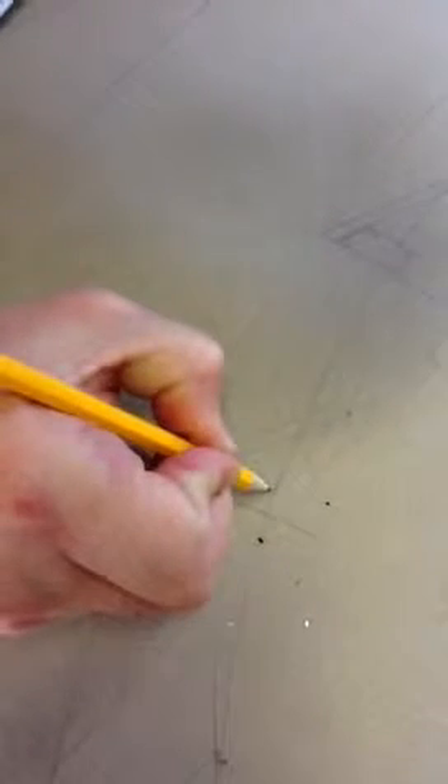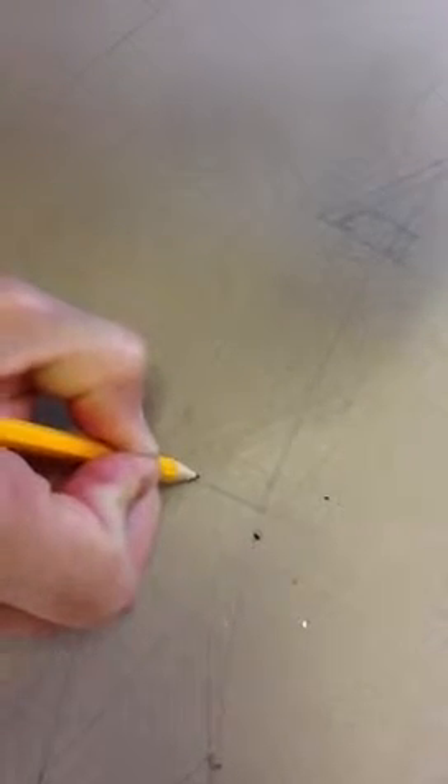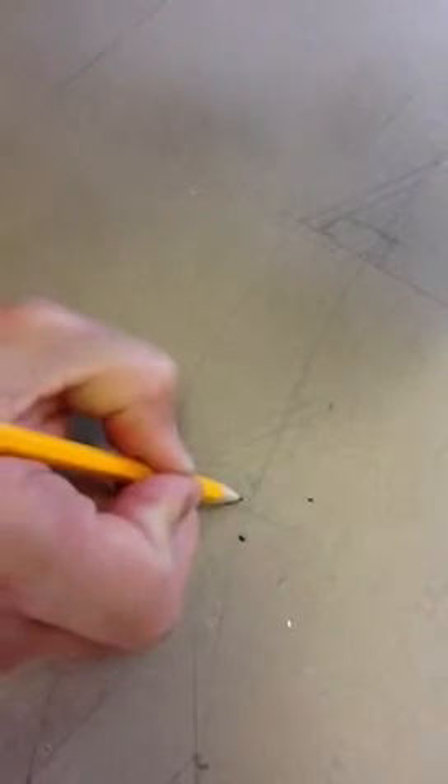I'm just going to draw in the corners a bit and round those. This is where I struggle because I'm not using a ruler. A little bit of shading, and that's me done.